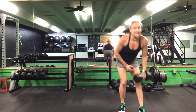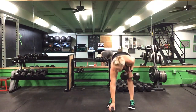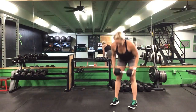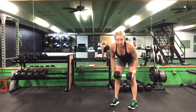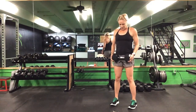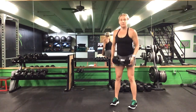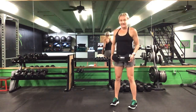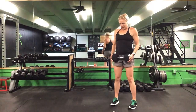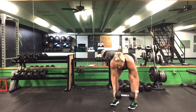Grab that weight again — 30 seconds of this RDL. Ready? Go. Hinge it forward, stand back tall. 30 seconds. Keep those shoulders pulled back. Halfway. 10 more seconds. Last five. Time.